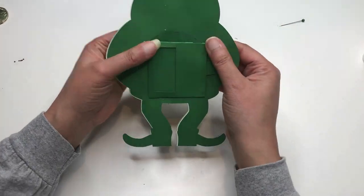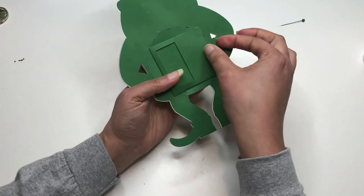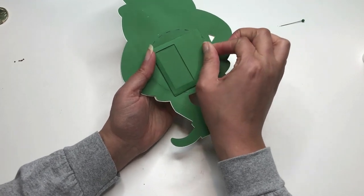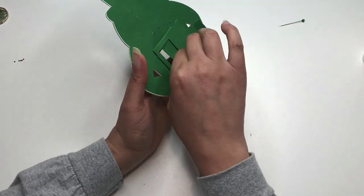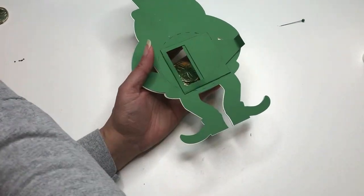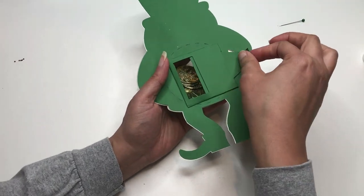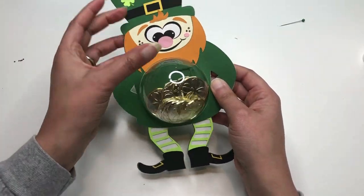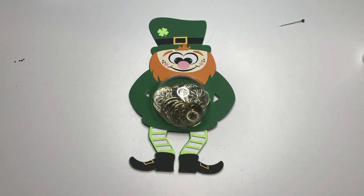Now he's all together — there he is! What I like to do now is go onto the back and bend this to make it more of a tab, which makes it a little easier to pull open and close. Mine got stuck for a moment, but there we go. I'll take my coins and add them in — even though I wish they were my chocolate coins, hopefully they'll have them out by next week. Then I'll close it up. Our little leprechaun is cute and he's all finished! I hope you guys like this craft and enjoy it. I'll see you next time — thanks for watching!